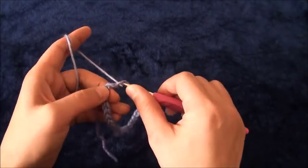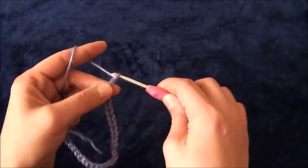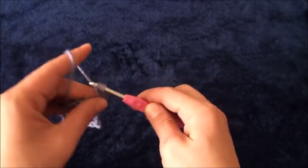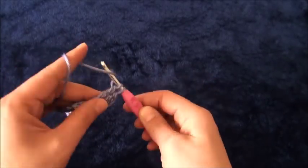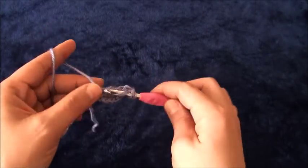On the last chain from the hook we'll make a slip stitch. Now for row one, I will chain four. Right there through that same chain I'll make two treble crochet. That four-chain at the beginning of the row plus these two treble crochets count as three treble crochet. Now I'll chain one, then through that same chain I'll make three treble crochet.